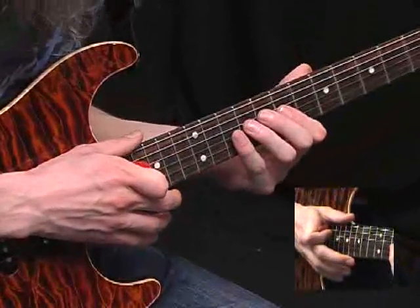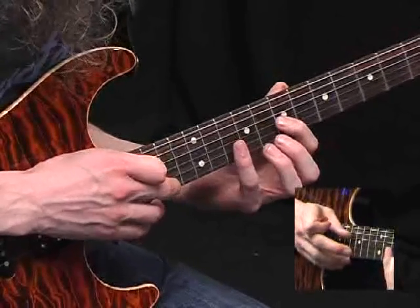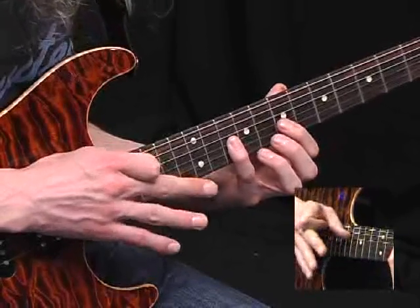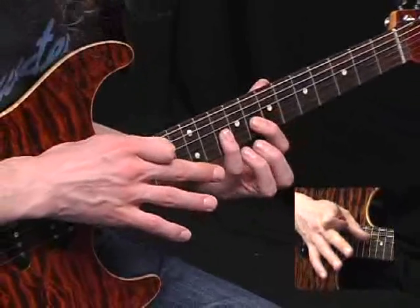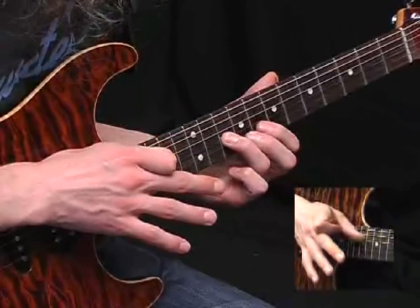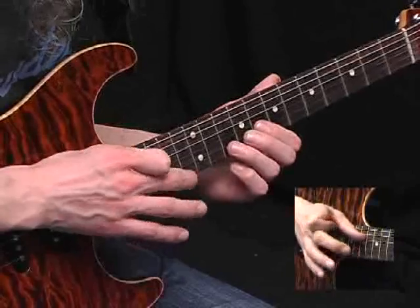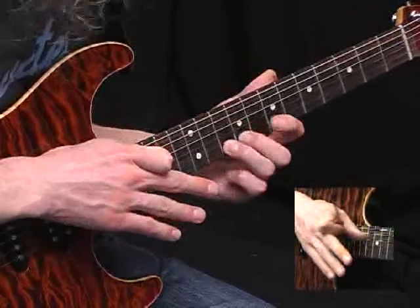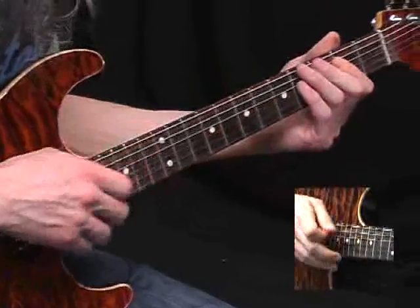And the next bit is even stranger. We're on the G-string now. So you'd hammer the 7 and 10, tap the 16th, pull off to the 10 again, but instead of pulling off from there onto the 7th fret, it's now the 8th fret. Hammer on again and do the last two notes — just copy them on the B-string. Have that tap there, 16th fret, and finally pull off to the 10th fret note there. So that whole bar again, very slow.